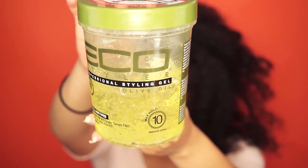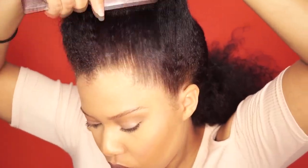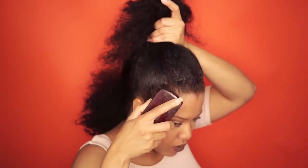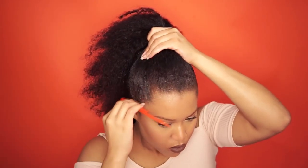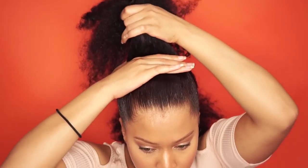I clip the back section out of the way and focus on the front section. I use the e-crystalline gel on the edges and smooth my hair with my fingers, a brush, and a comb. Now I'm making a high ponytail.